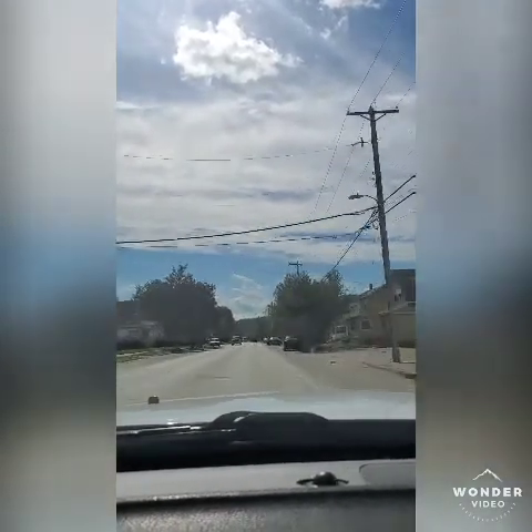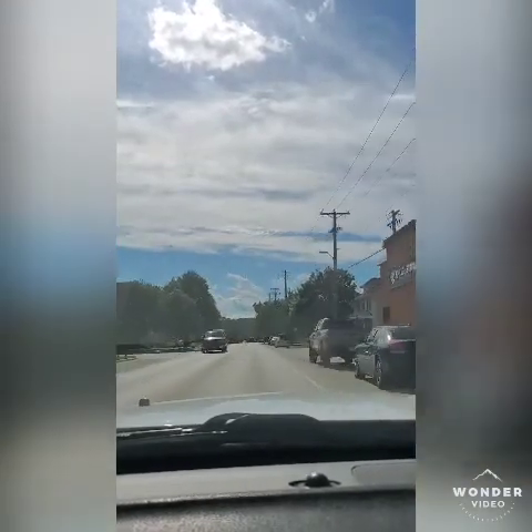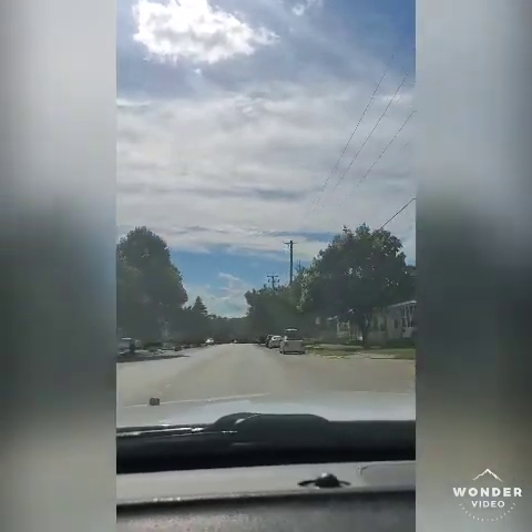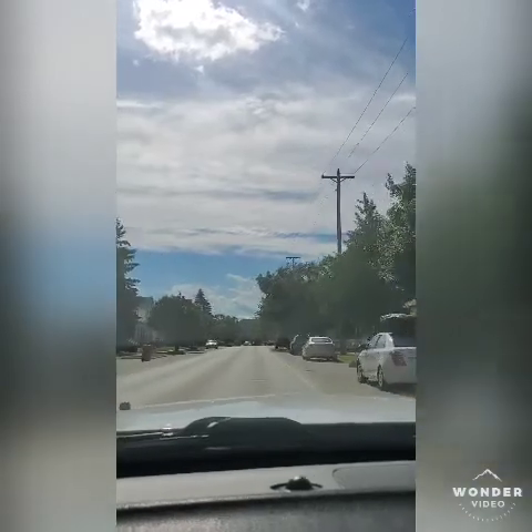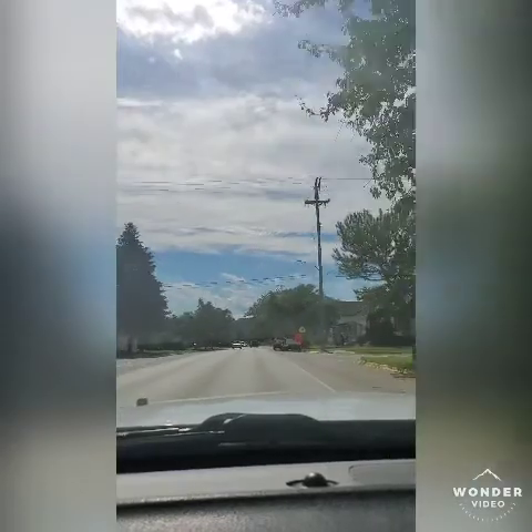Hey, what are you doing? I ain't got insurance — now you hit me! Hellcat coming — got to watch out now. I'll see y'all in a bit. Going to a different road, I'm going to give y'all a big pull.